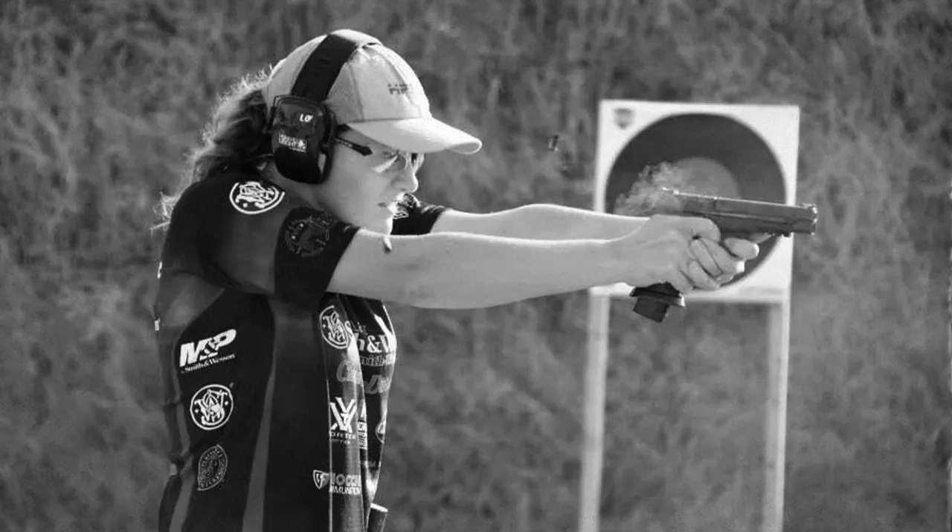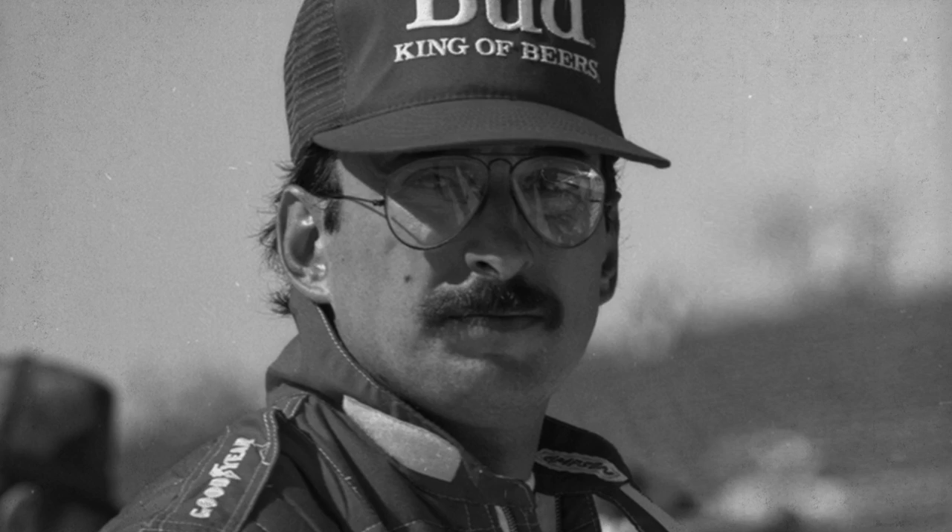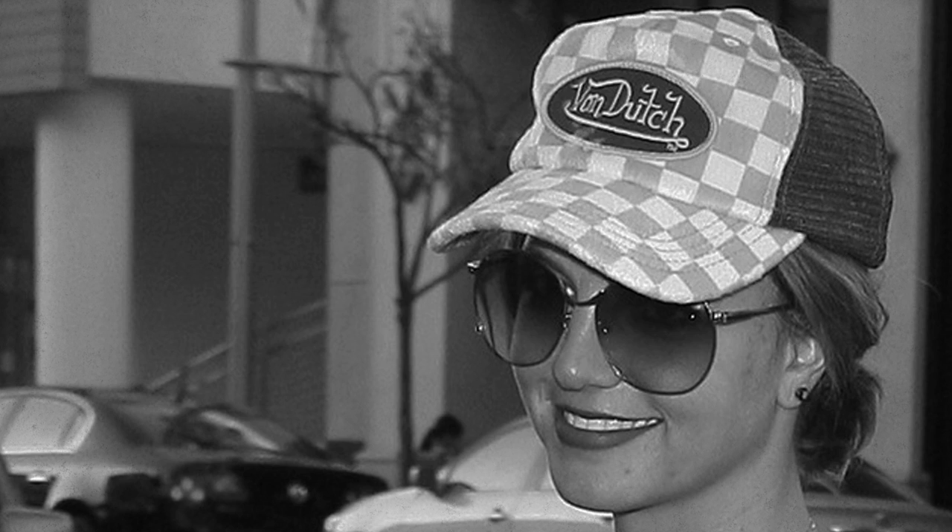Hat, cap, cover, lid — whatever you want to call it, we love them and millions are bought every year. However, most of them are borderline disposable.